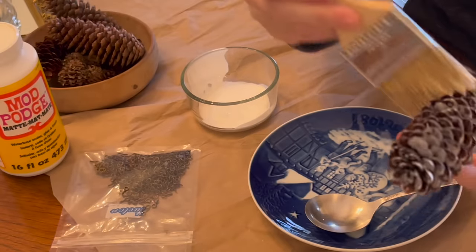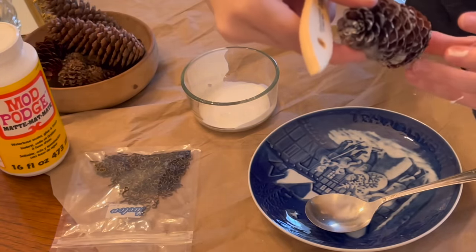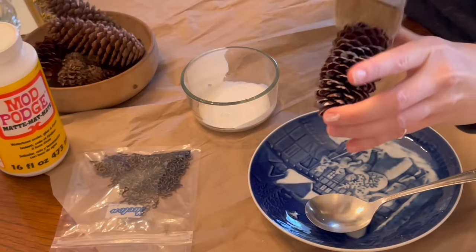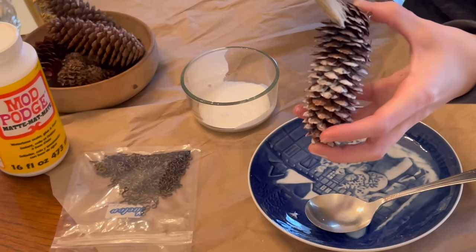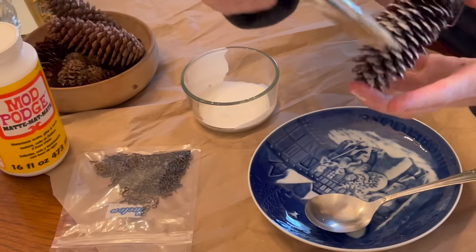You don't want it on there too thick. The more you do this, the more you'll get a feel for the right amount of glue. You can see I'm holding both ends even though I did put the ornament hanger end on already — that's going to come in handy when I put the glass glitter on.